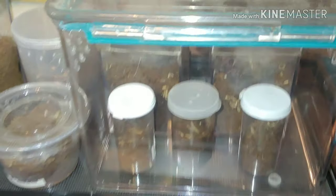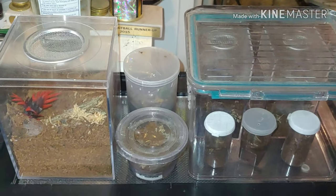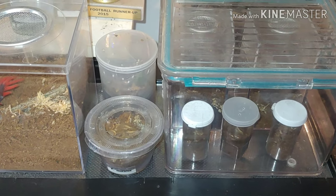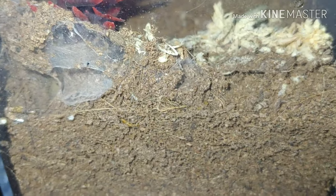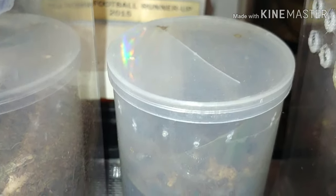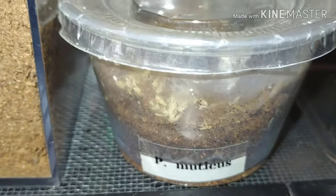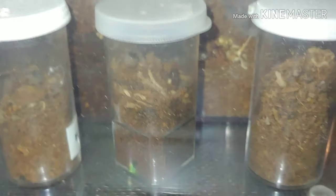Here we're going to show you some of the baby tarantulas in our collection — our slings, we call them. We get them at about a half inch to an inch and keep them in containers like these until they're big enough for something else. The first guy here is the P. ligardi, the Fort Hall baboon. Most baboon species are a pet hole. Back there we have an E. murinus, the skeleton knee tarantula, and down here we have a P. murinus, the king baboon. We have several other little slings raising up in here.